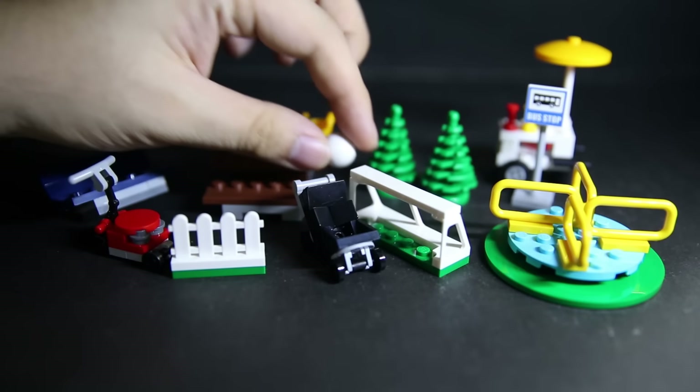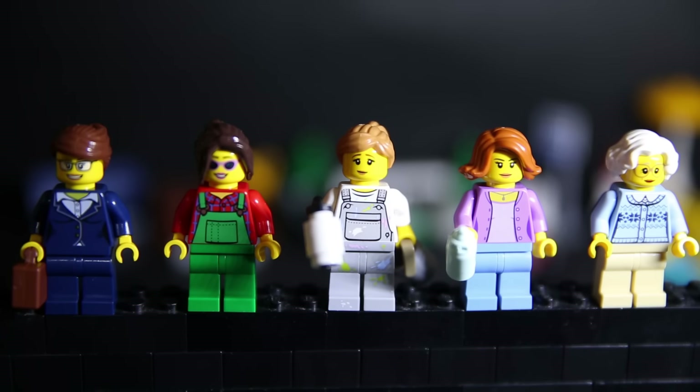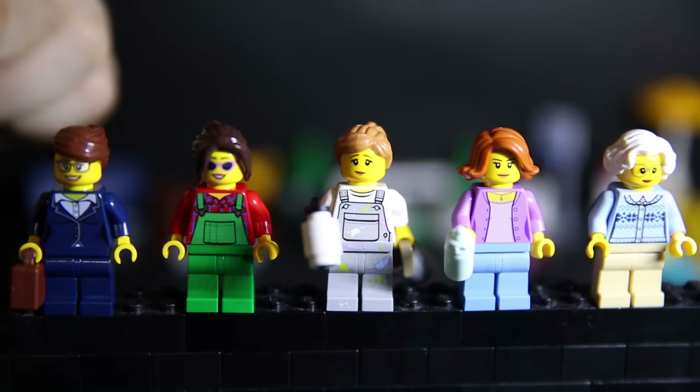We also have a baby carriage. I'm not too big a fan of it because the stud is 45 degrees off — it faces one way while the baby's plug faces the other way. So when you put the baby in there, he doesn't actually plug into the baby carriage properly.